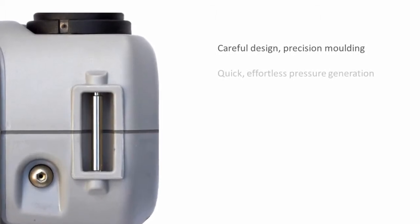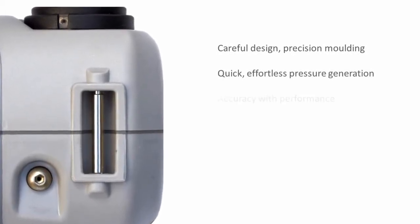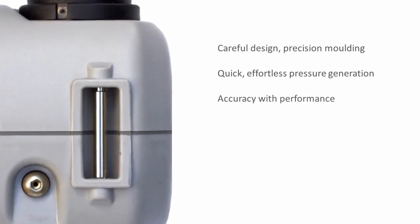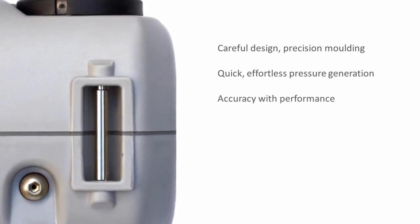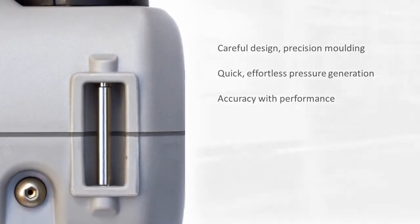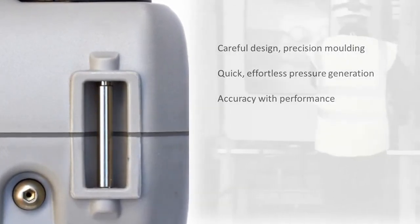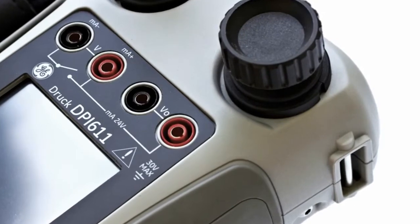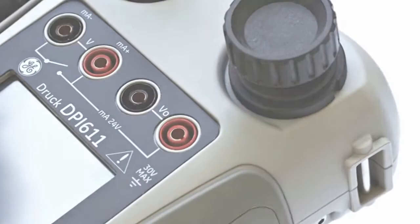Performance has been achieved through careful design and precision engineering. The case is both robust and weatherproof, and the mechanical system is highly efficient to make pressure generation both simple and quick. High accuracy pressure and electrical measurement gives you total confidence between annual calibrations.